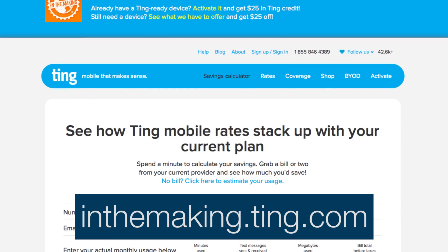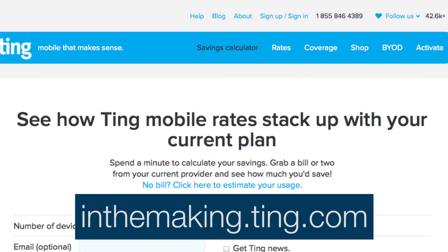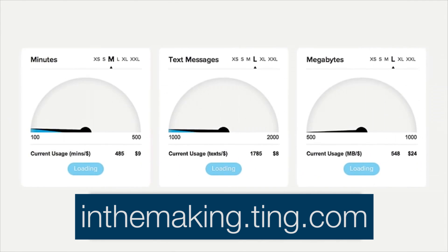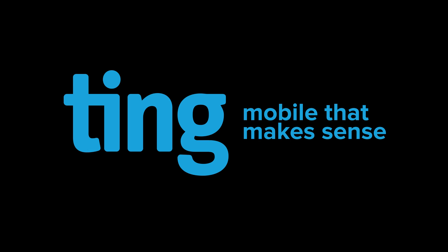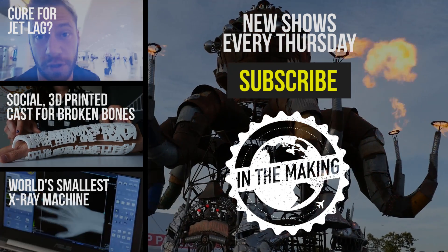This episode of In the Making is brought to you by Ting. No hidden admin fees or obscure charges. Go to inthemaking.ting.com and use their usage calculator — this link will also give you $25 off a device or a $25 service credit. Ting, mobile that makes sense. Hope you enjoyed the show and click subscribe to check out weekly episodes of In the Making.